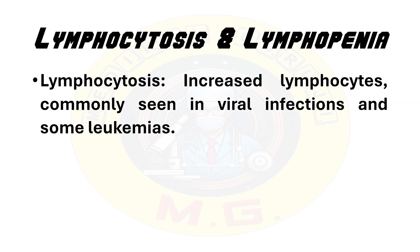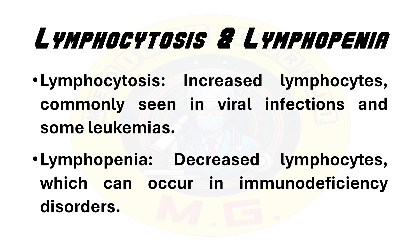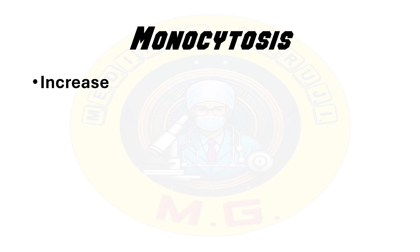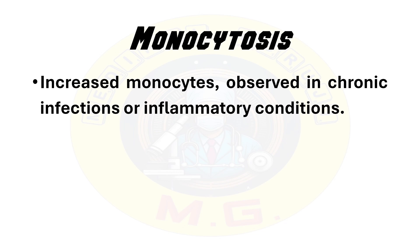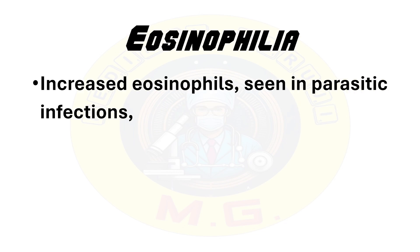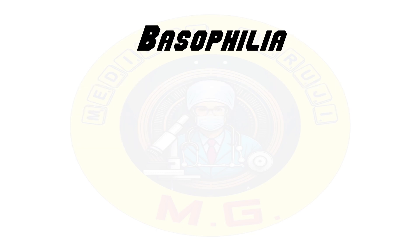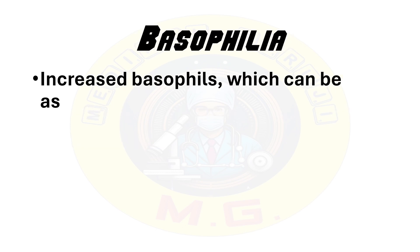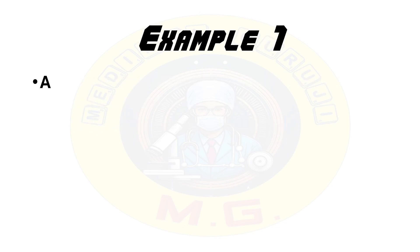Lymphocytosis — increased lymphocytes — is commonly seen in viral infections and some leukemias. Lymphopenia — decreased lymphocytes — can occur in immunodeficiency disorders. Monocytosis — increased monocytes — is observed in chronic infections and inflammatory conditions. Eosinophilia — increased eosinophils — is seen in parasitic infections, allergies, or certain malignancies. Basophilia — increased basophils — can be associated with chronic myeloproliferative disorders.